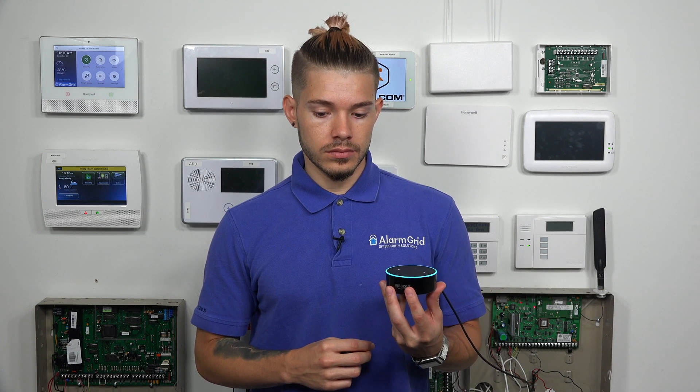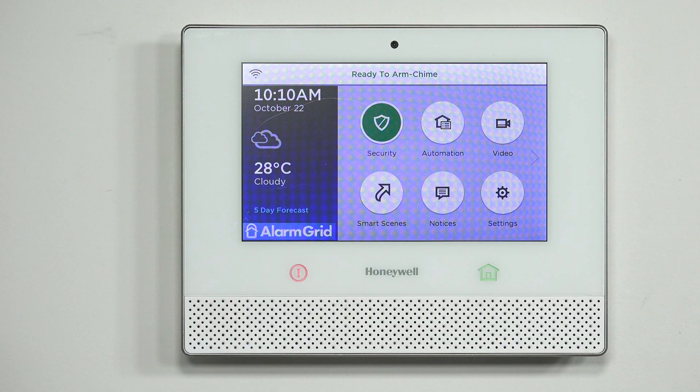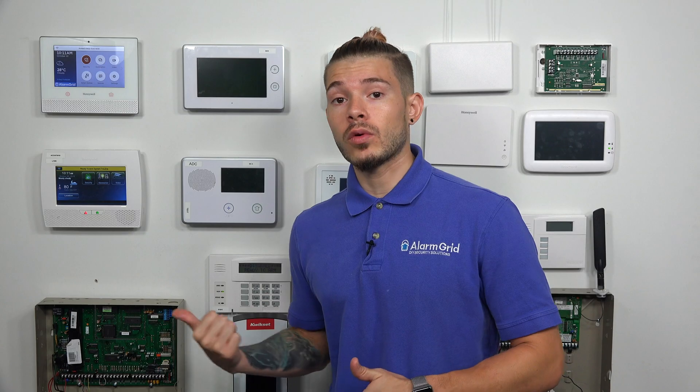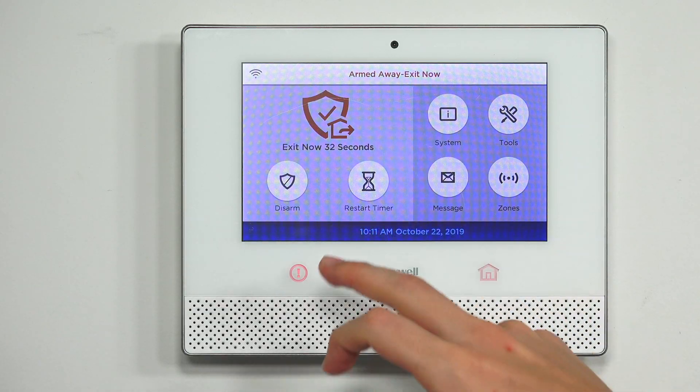I am sending the arm away command to your security panel. It takes a little bit for the commands to go through because Alexa has to communicate to Total Connect, and then Total Connect has to send the command down to Lyric. It probably took about three seconds. Now, one thing you can't do with Alexa is disarm — because if somebody breaks in and says hey Alexa disarm my system, that's a security breach. So you can only ask for status or arm away or stay.